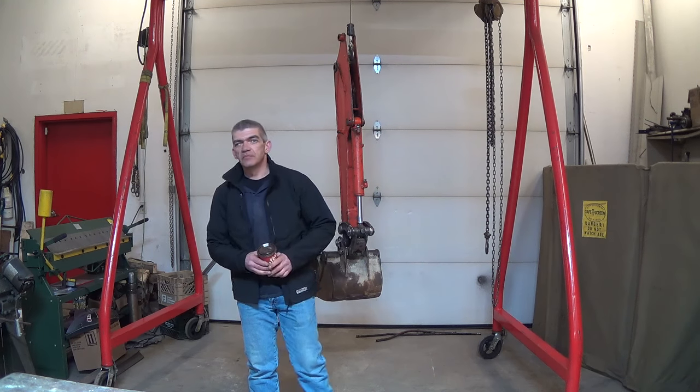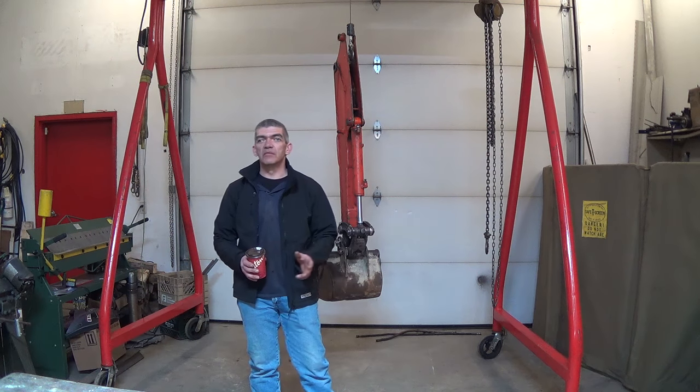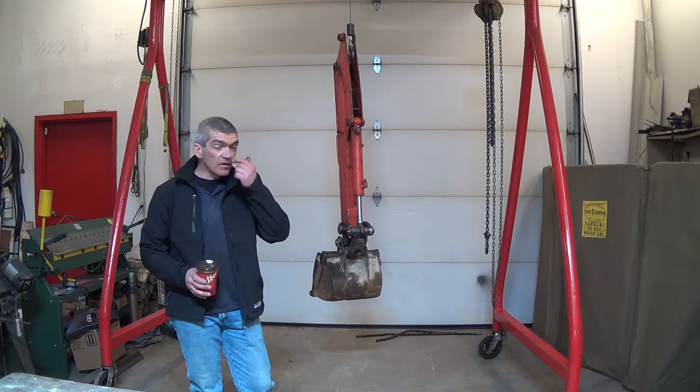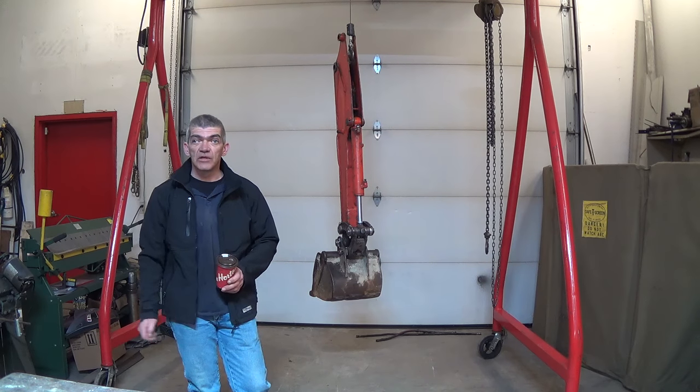Saturday in the shop. Listen carefully — do you hear it? Neither do I. So it's a nice quiet day to make a video. And if you ignore the dead excavator hanging behind me, I'm going to do a video today on the gantry crane that I built last year. I had a few requests for it.